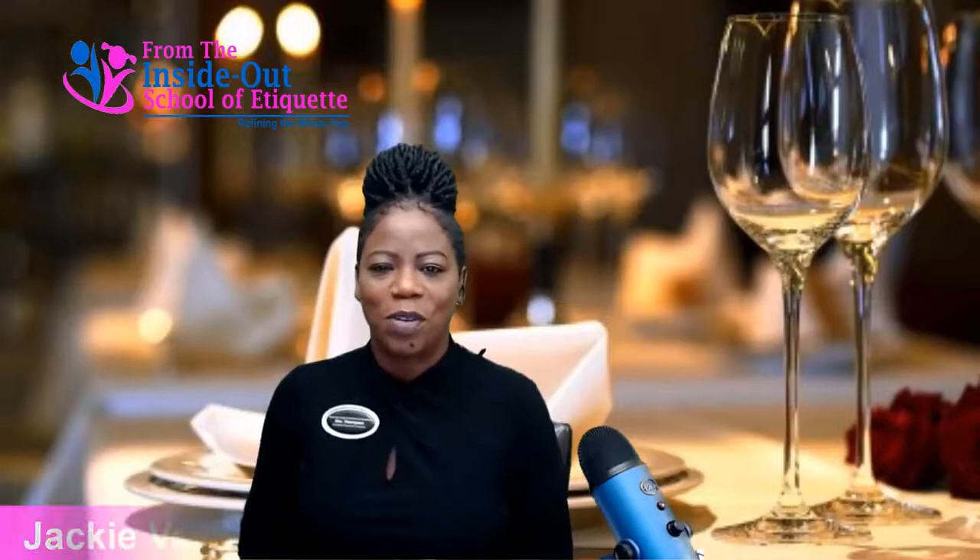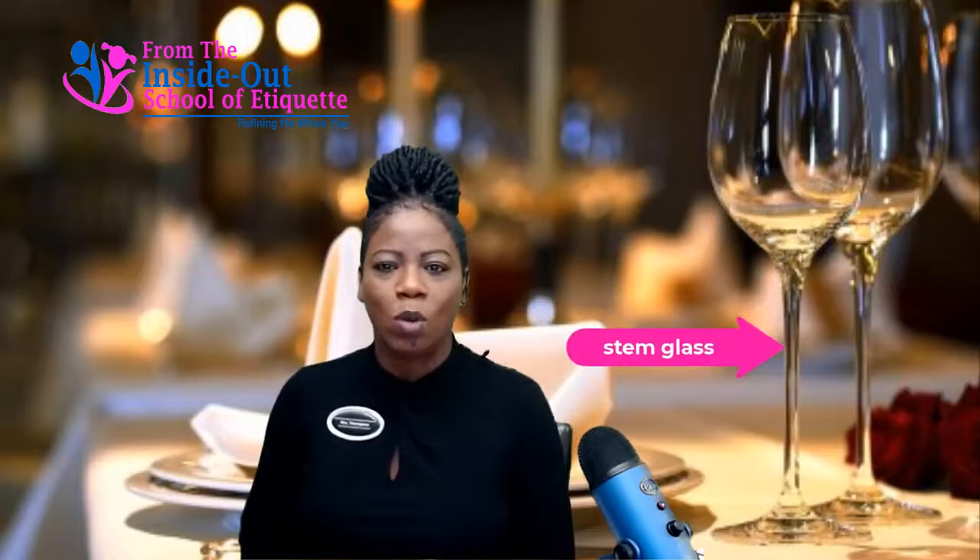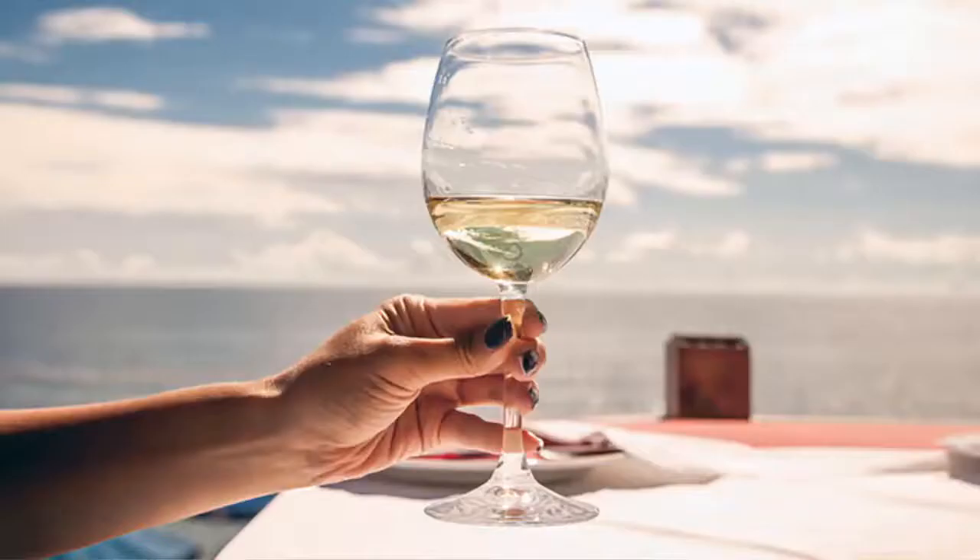Hello beautiful people, this is Jackie Vernon Thompson, your favorite certified etiquette expert and owner of From the Inside Out School of Etiquette. Here's our tip for today. Did you know when you're drinking from a stem glass, you never hold the body of the glass? You always hold the stem, just like this.